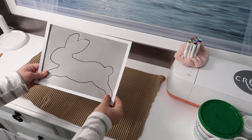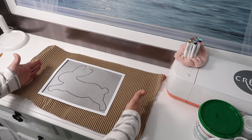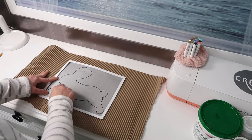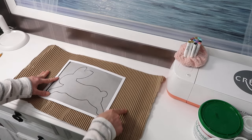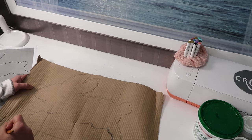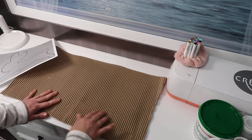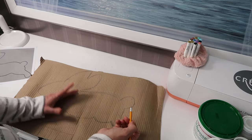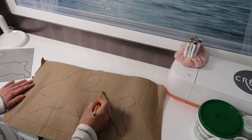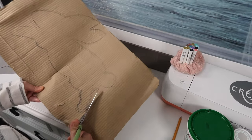I printed the bunny template out, but I wanted to make mine larger, so I just looked at the template and then free-handed it onto this cardboard. It's fine that it has all these pencil marks on it because it's going to be on the inside and this part will be on the outside. And now we're just going to cut him out.